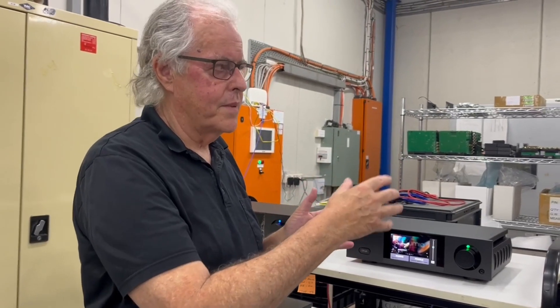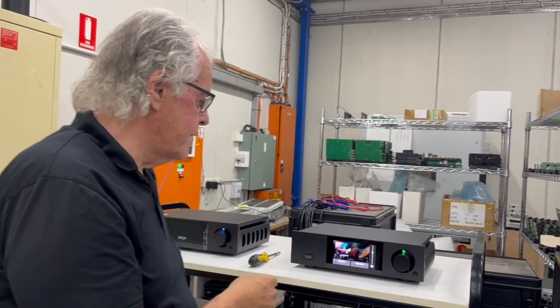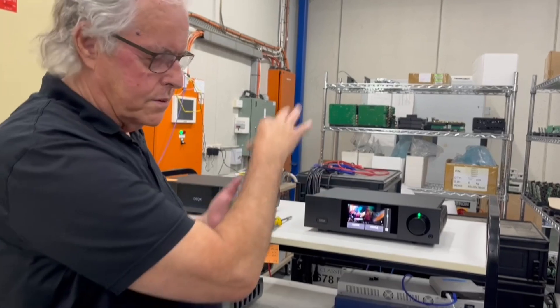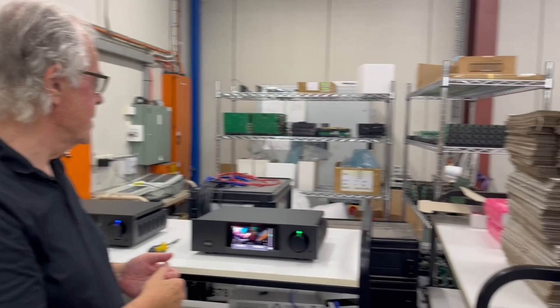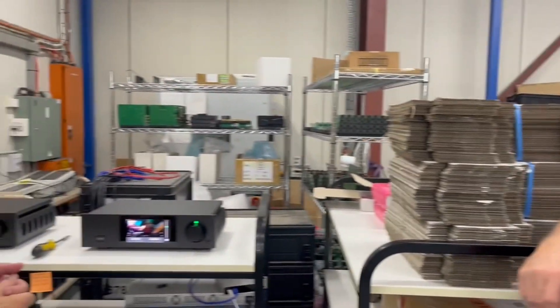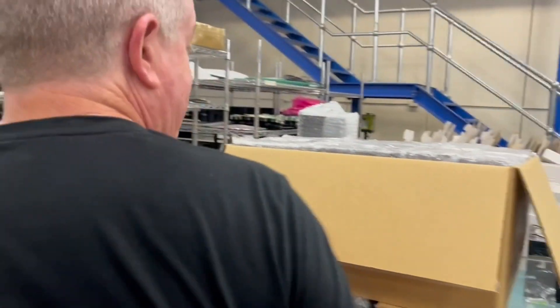You can control everything from your phone - iPhone or whatever - because these days everything's networked. Absolutely world class.